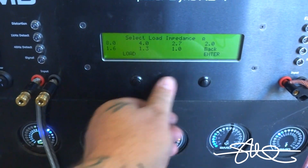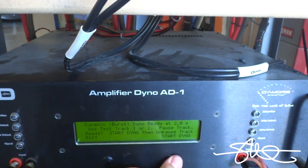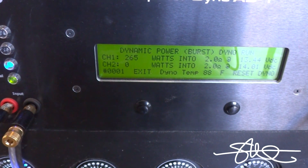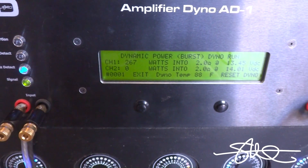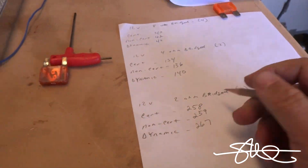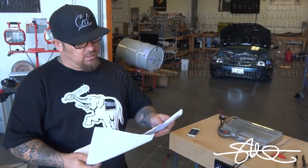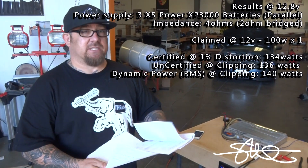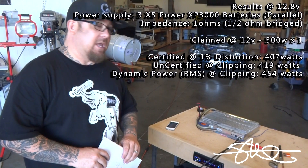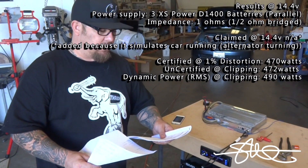Dynamic RMS. Track 1, start the dyno. 267. Alright, so here are our scores. Overall, in the higher impedances, it did more than what it's rated. But when it comes down to a 500 watt amp, it was just a little bit shy. I would still give this amp a passing grade because it was so close to 500 watts and I kept popping that 40 amp fuse — probably if I had a bigger fuse it might have gone all the way up. At a quarter ohm in dynamic mode, we were just short of 500. In all other modes, we were 30 watts short of 500 — not that big of a deal.